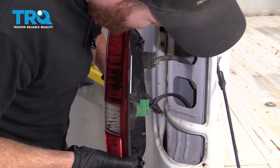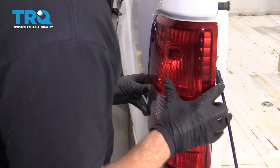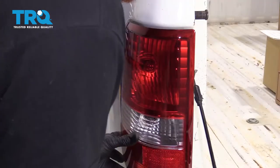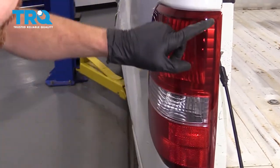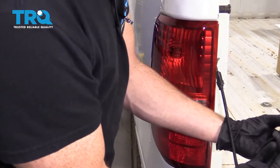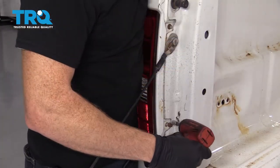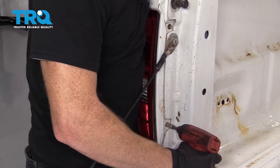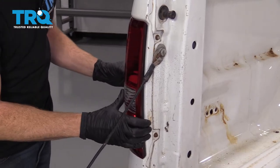Now we're going to line up our pitons with those holes. Line them up and put this so it's going in straight. Give it a couple loving bonks and make sure it's situated all the way around. This looks great. We've got our two mounting bolts — put both those in and snug them up. Give it a nice tug to make sure it's completely secured.